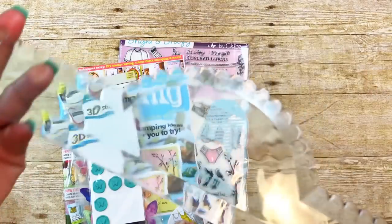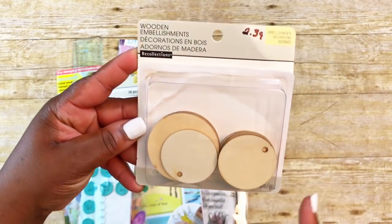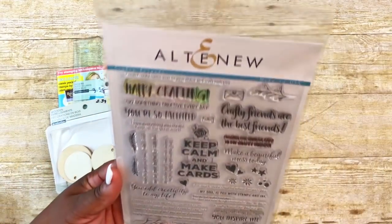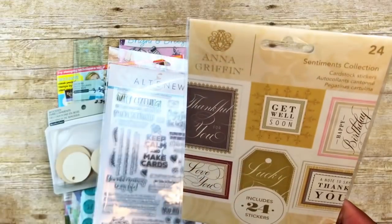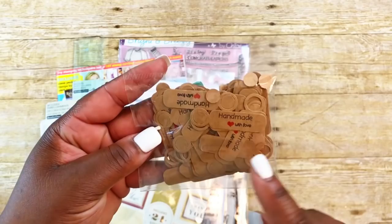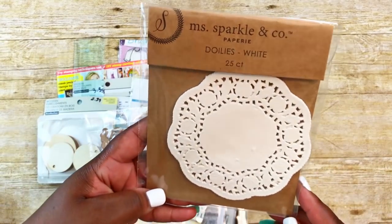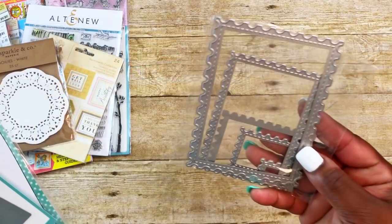I used this scallop goodie bag guide by We Are Memory Keepers, which I got from Tuesday Morning. I also used some wood pieces — little wood tags by Recollections. I used this All-Too-New stamp called Crafty Friends, specifically the stamp that says 'Sending Crafty Hugs Your Way.' I also used one of these Anna Griffin sentiment cardstock stickers, some little handmade-with-love tags from AliExpress, and a few white paper doilies by Miss Sparkle and Co. from Joann's.